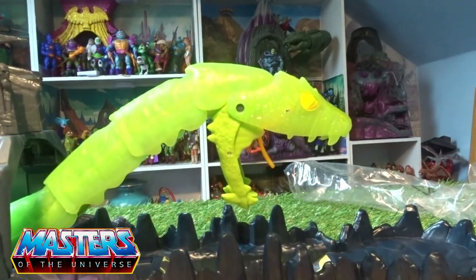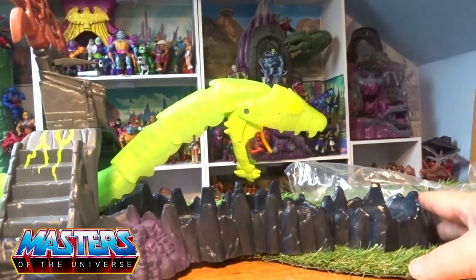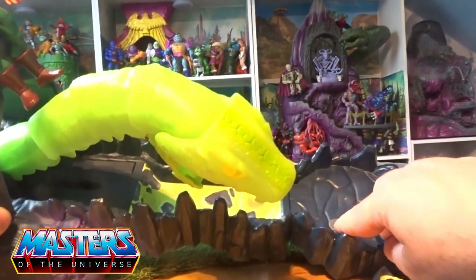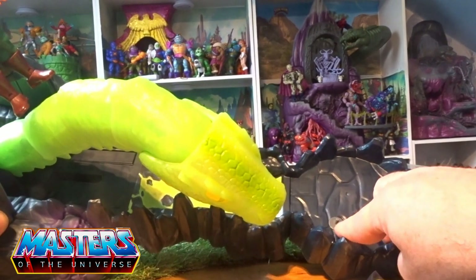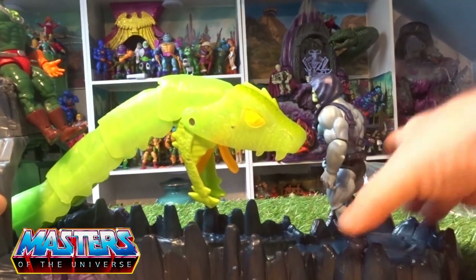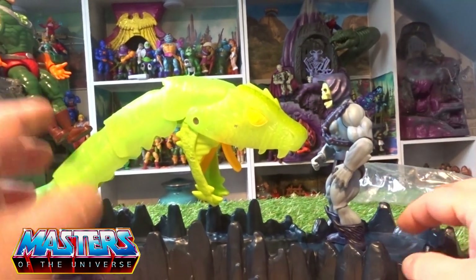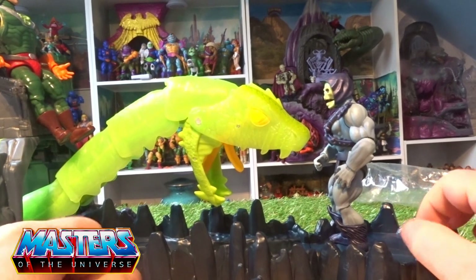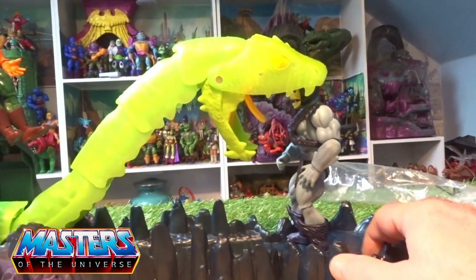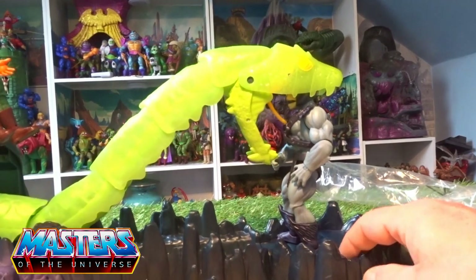Let's get a couple of figures in and see what this thing looks like on display. In the base there's also a little peg hole where you can actually stand your figure, which is a really good little add-on. You're supposed to slide them in — let's just get them in position.